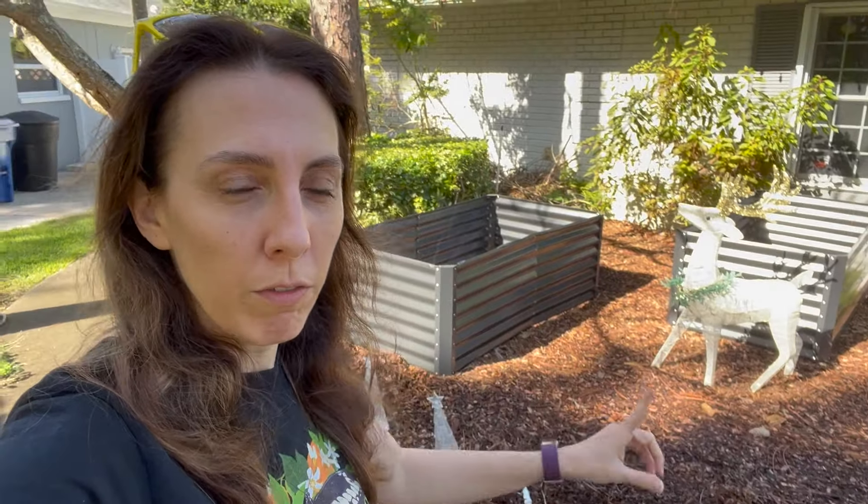Tip number seven: if I would have been smart ahead of time, I would have marked where the sprinklers are in the ground. I have no idea where they are now, so I have to go digging through to try to figure it out. If you have in-ground sprinklers that sit low, they're so hard to find unless you have them on. Mark your sprinkler heads beforehand, because if you put a garden bed there and it's under two feet of mulch and dirt, you're not getting your sprinkler working.